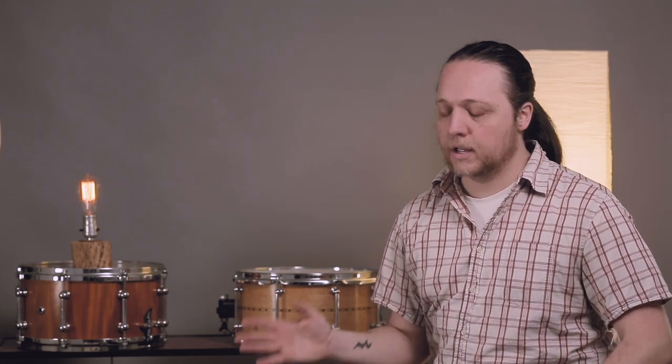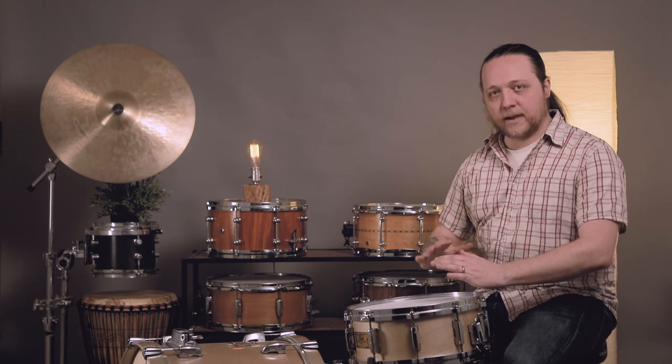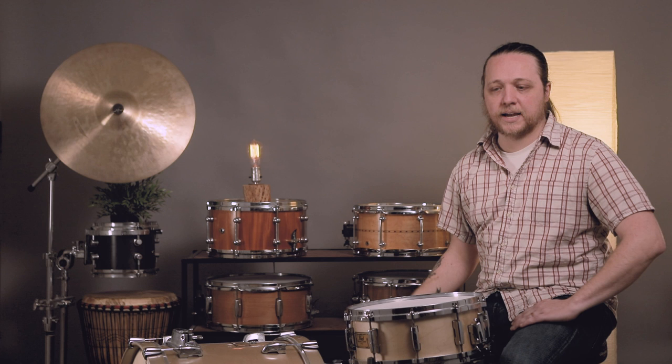This sound goes all the way back to the beginning of drum set playing as we know it — jazz music, rhythms on the edges of the drums, all the way up to right now on the radio, hip-hop music, sample-based music, all kinds of stuff. And there are a lot of different ways to execute it that are subtly different, that actually get surprisingly different sounds.